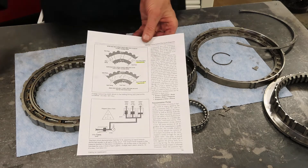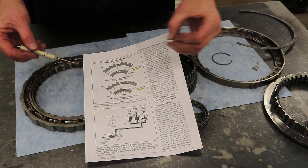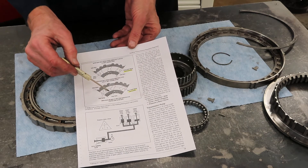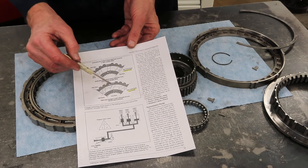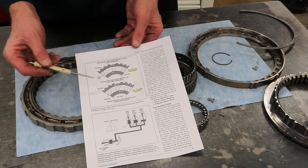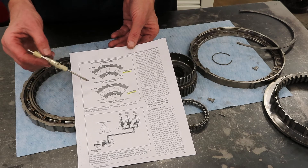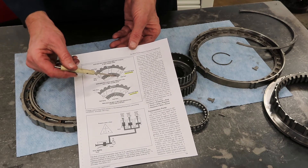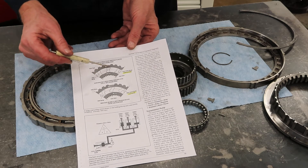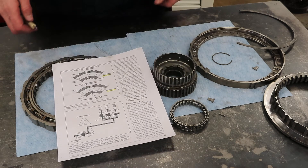Here's a diagram. Whether it's a roller, sprag, or diode — those little flat pieces — when overrunning, the inner race and outer race have one turning fast and one slow, or one being held and one freewheeling. But when the inner race is driving, the clutch is said to be holding and it drives the other race. Down here we are overrunning.